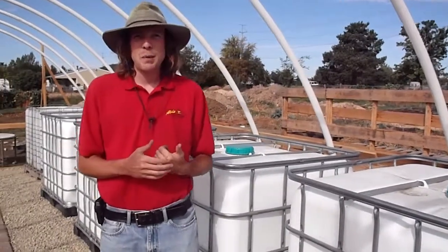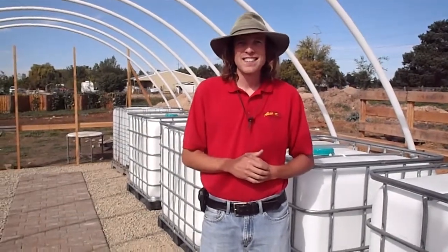Make sure you like and subscribe to our page. And if you want to, you can check out our website OhanaNoTillFarm.com. Thanks guys and happy gardening. Bye.